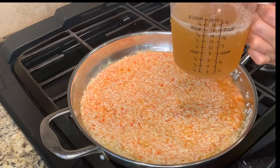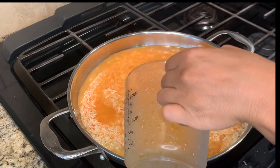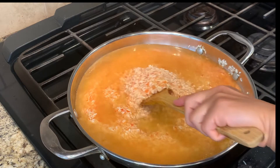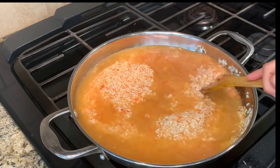Now I'm going to be adding two cups of vegetable broth. If you don't have any vegetable broth, you can use two cups of water. Now you want to gently move your rice around to make sure that it doesn't stick to the bottom of the pan.